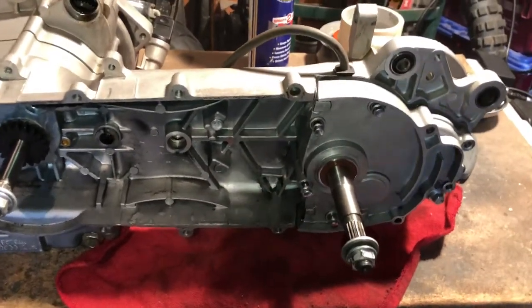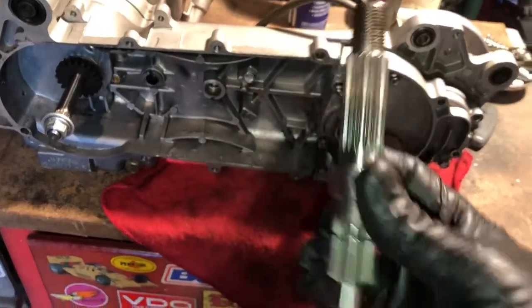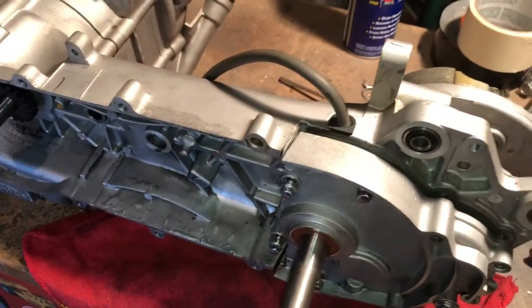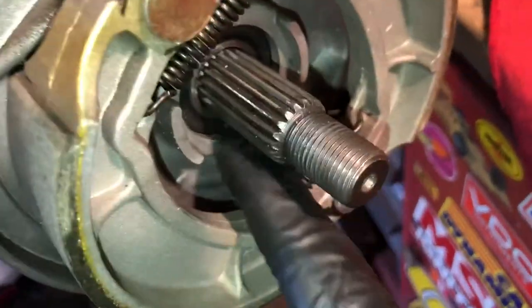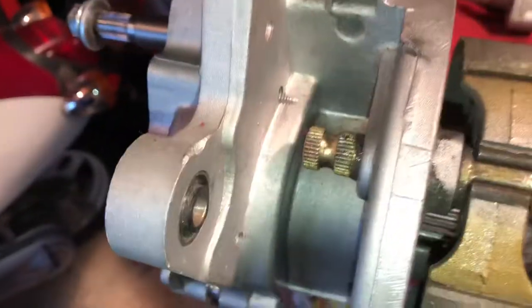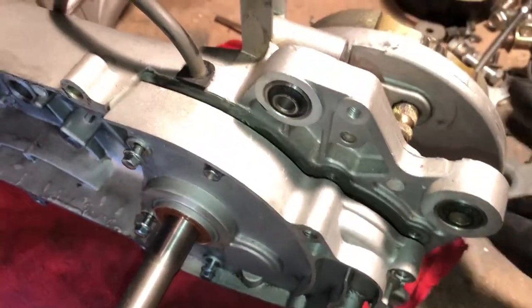I got a new short axle in for my GY6 — it's a GY6 150 motor with the Titan 171 big bore kit on it. The problem I'm having is I have a leak, and I've already replaced the seal behind here. I'll show you that in a minute. I'm still getting fluid coming out of this hole here, dripping down and getting on my wheel and flinging all over the place.